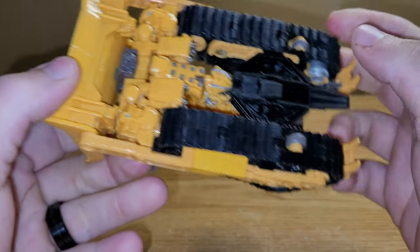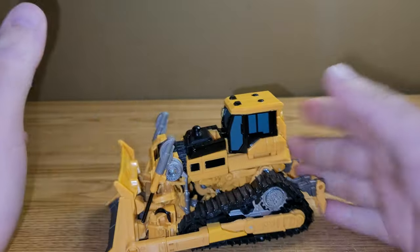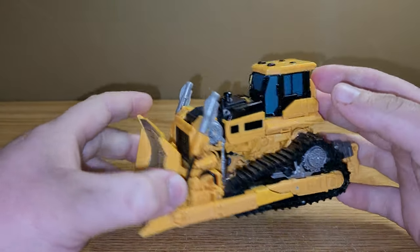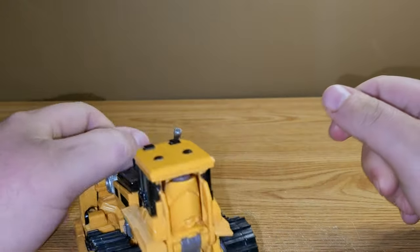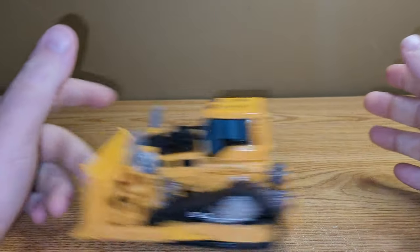He does have three rolling wheels so you can kind of roll him around, but mine more slides than rolls. It doesn't really bother me that much — it's just a thing. He kind of rolls, I guess.